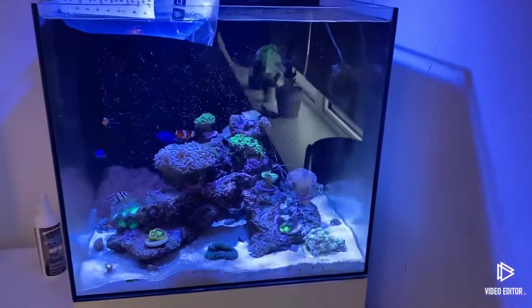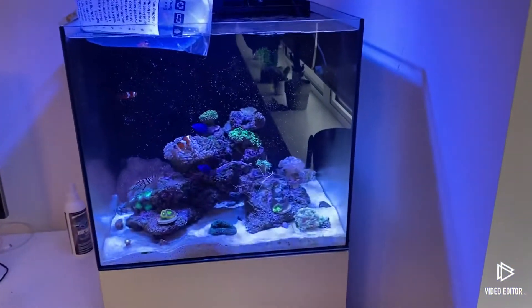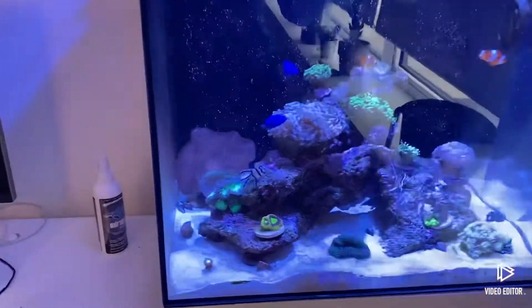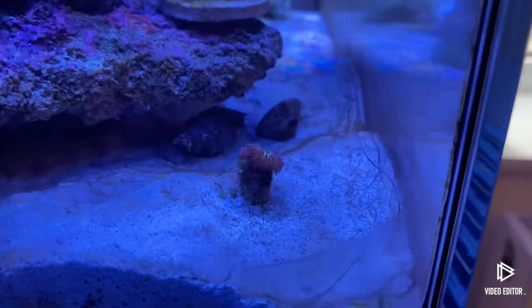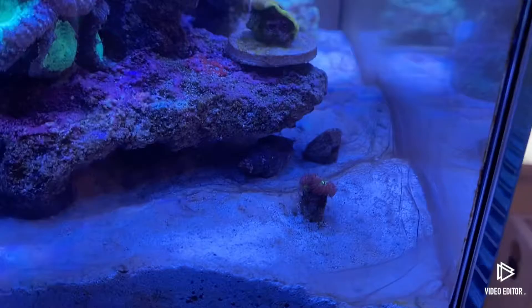Right, in today's video we're going over a new fish, also going to talk about a fish that's died, and then we're going to talk about a few of the corals, and also a bit of this which I believe is cyanobacteria, which we'll get onto in the video.